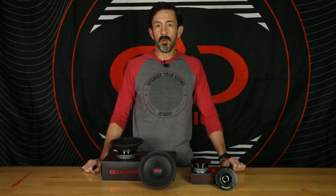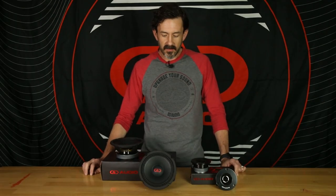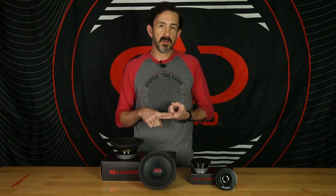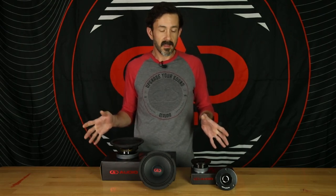Hey guys, Kevin with DD Audio here, and today we're going to talk about the new and improved VOM 6.5B and the VOBT25. These are classic PA style speaker designs. We put top shelf parts into them and brought them to you for some great prices. We'll start with the VOBT25.